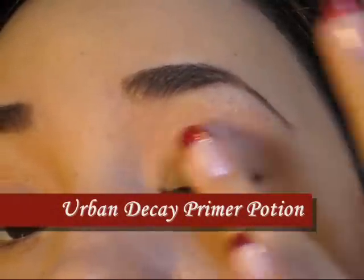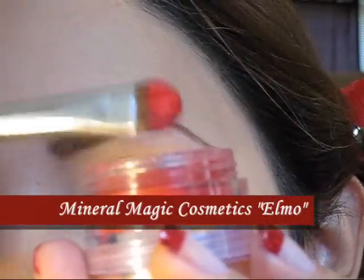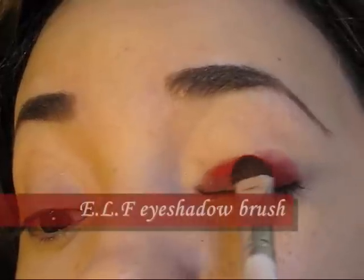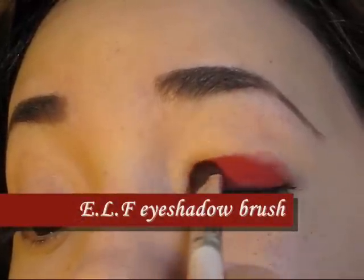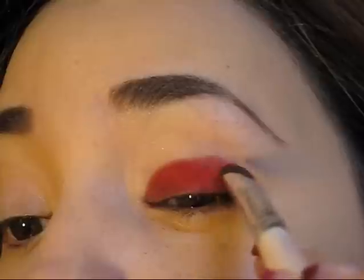Vamos a empezar aplicando una pequeña cantidad de algún primer o prebase en todo nuestro párpado. El primer color que vamos a utilizar va a ser un color rojo mate. Lo vamos a aplicar exactamente en el párpado móvil hasta llegar a la cuenca del ojo. Asegúrense de utilizar un pincel plano para este propósito.